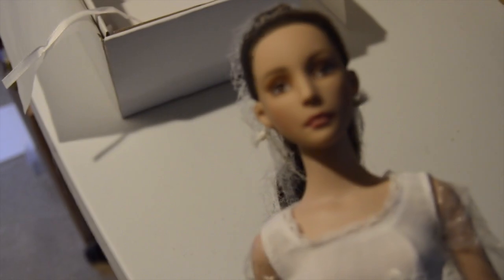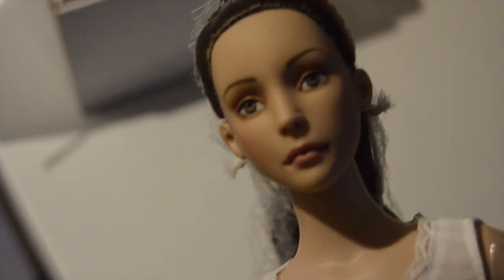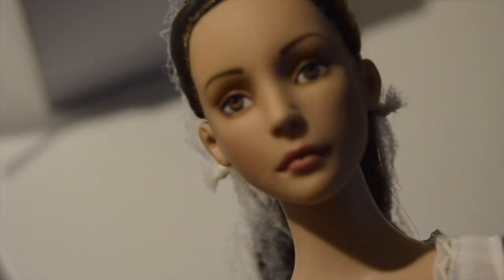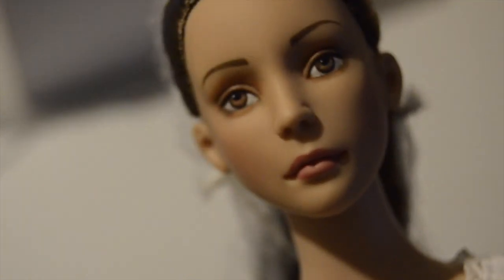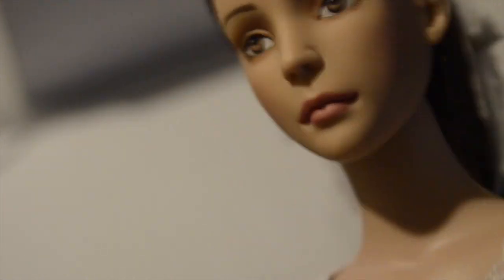We'll do a close-up on her face. Look at her hair — it's done up in a bun. And if you watch Karen's Starch and Stitches, she did an Elowen Wild unboxing and her hair was done up too. I'm just going to leave it like this for now and not mess around with it.